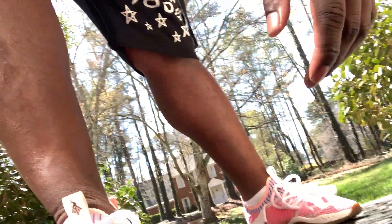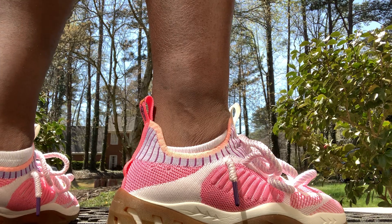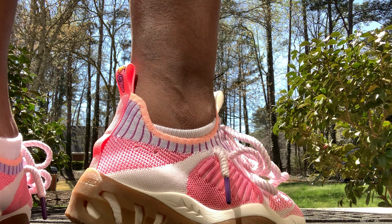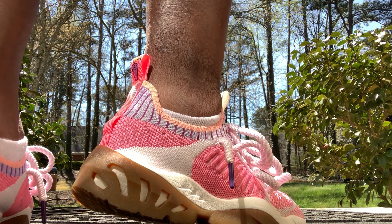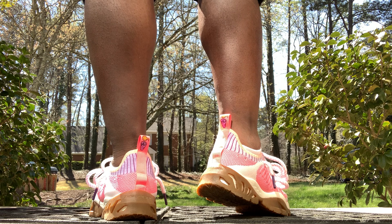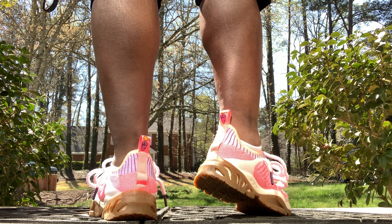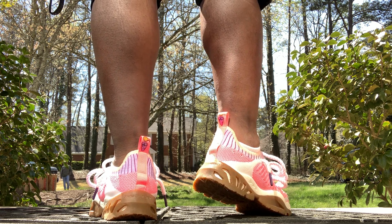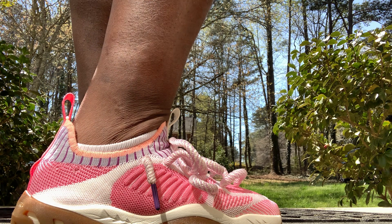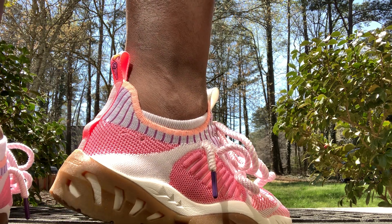Beautiful, beautiful people. On sizing, that's the only iffy part — maybe it was this particular pair, I don't know. Just be careful because I didn't get my regular size. These are an 8, so I can always say that. Taking the insoles out — I'll tell y'all, you might have to give it a shot. It fits perfectly fine for me.